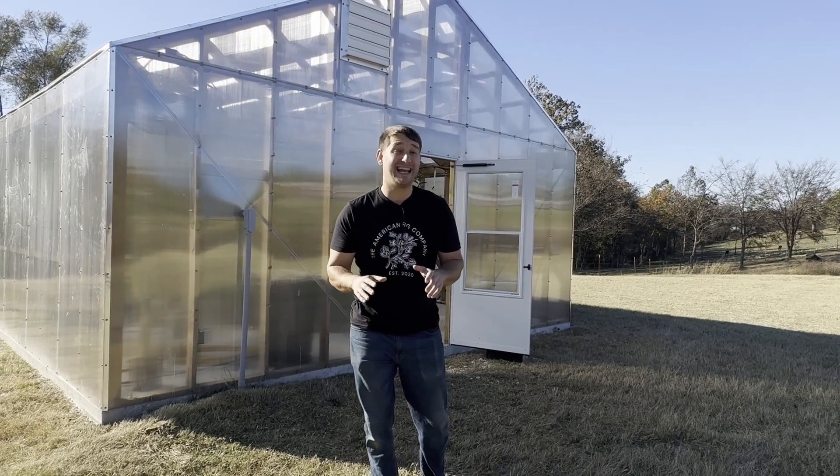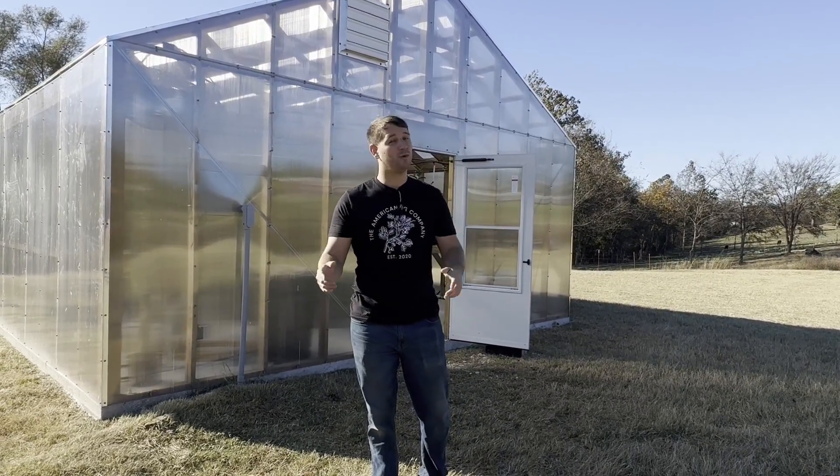We just spent $40,000 on a greenhouse. What does that get you? Well, come take a tour and I'll show you.